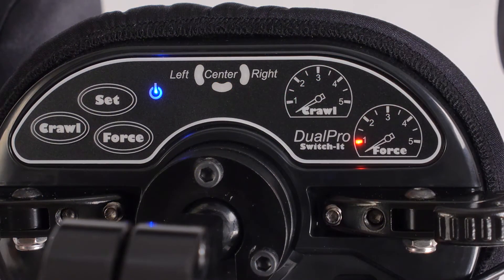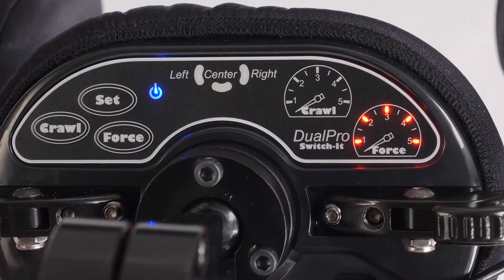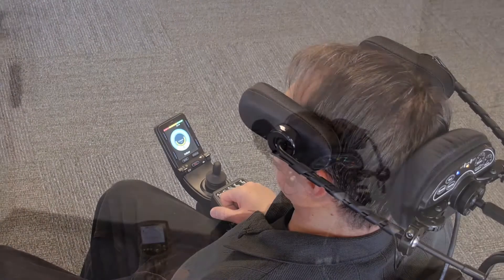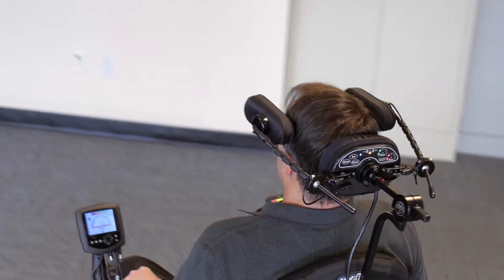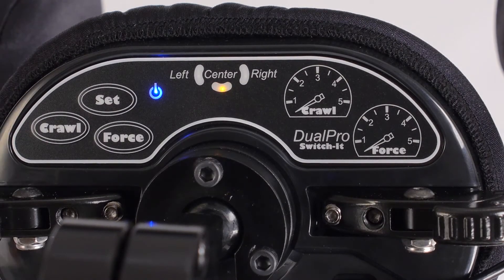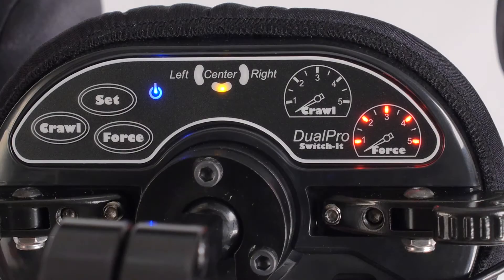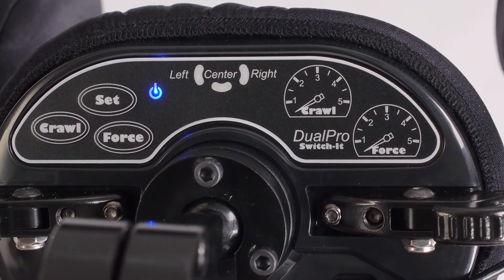If only one light is lit, it takes very little force to reach full speed. If all five are lit, it takes a significant amount of force to reach full speed. Utilizing all five lights also helps ensure a more gradual acceleration. Like Crawl, force is set by pushing the Force button in the programming mode. Each push adds a light until all five are lit. The next push cycles the settings back to zero.